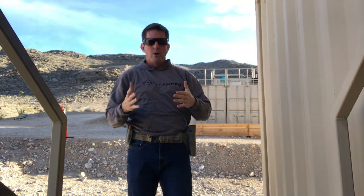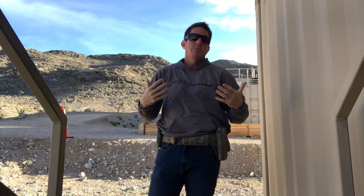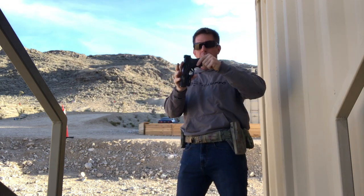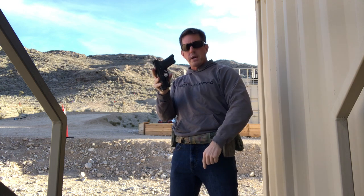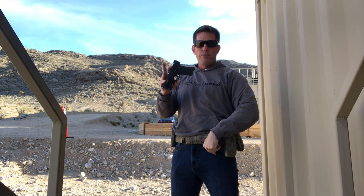This brings us to the third component — pitch — which I believe is the most important of all three. What do we mean by pitch? We're talking about whether the gun is pitched forward, which pushes the rear sight forward and the front sight back, or whether it is pitched to the rear, kicking the rear sight back and the front sight forward.